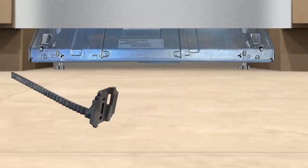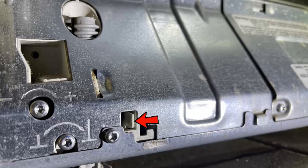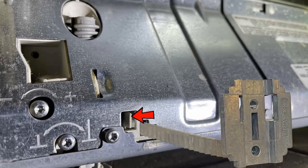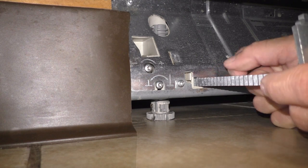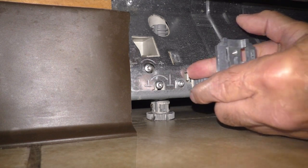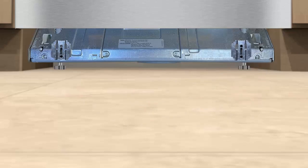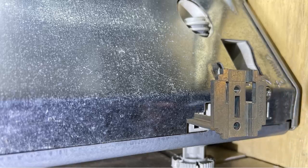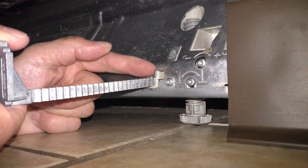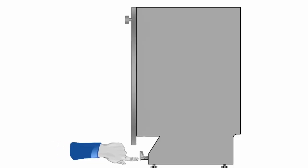First, after confirming your dishwasher is level and the height adjustment is complete, insert the dishwasher toe kick brackets on both the left and right side. When inserting the toe kick brackets, press the tab over like so with either your finger or a flat tip screwdriver. Make sure the brackets are pushed all the way in before securing the toe kick. This will allow for maximum adjustment when aligning with your adjoining cabinetry.